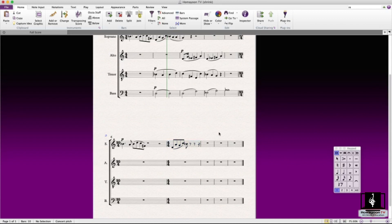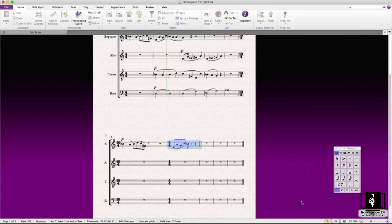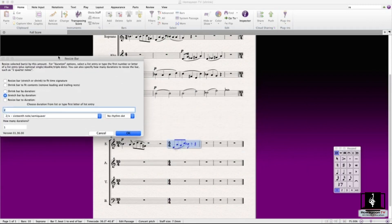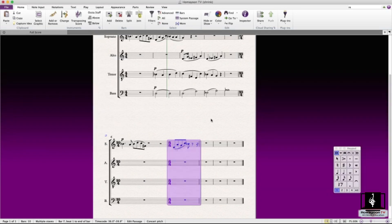Let's see the other options in resize bar. 'Shrink Bar' — let's try an eighth note with single dot and a count of 2, which would actually just be two halves. Let's do it — and now we have a reduction right here.